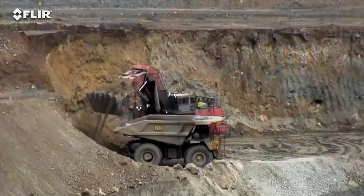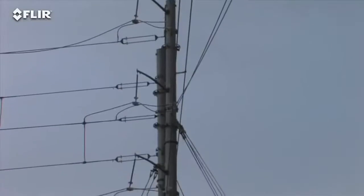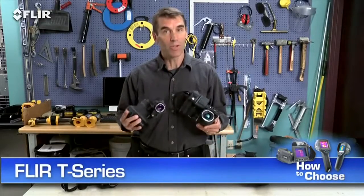Hi, Bob here from FLIR. Do you plan to use your thermal cameras several times a week or maybe even daily as part of your predictive maintenance program? Perhaps you've got an intensive thermal imaging schedule that has you inspecting components throughout your shift, scanning small targets far away, overhead, and other hard-to-reach areas. If that's the case, FLIR T-Series cameras really are the best choice to help make your job easier.